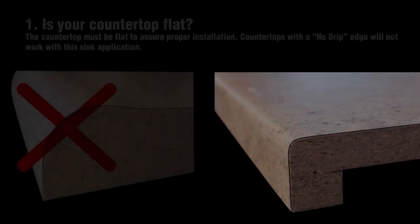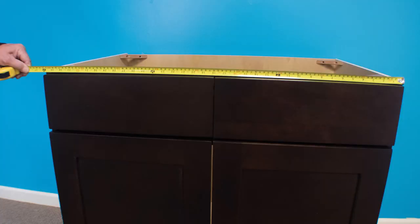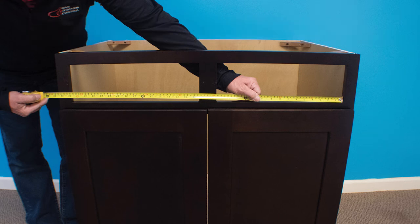First, countertop must be flat to assure proper sink installation. Therefore, countertops with a no-drip edge will not work with this sink installation. Second, your sink base cabinet must be 36 inches wide. Third, your cabinet should have false drawer fronts — some cabinets have one large false drawer front and some have two. Fourth, the dimension between the cabinet styles must be 33 inches. This measurement is the open space from left to right when the false drawer front is removed.